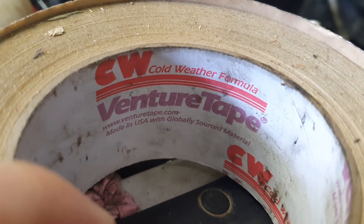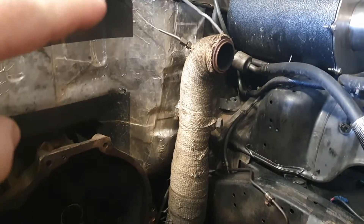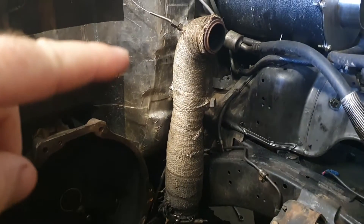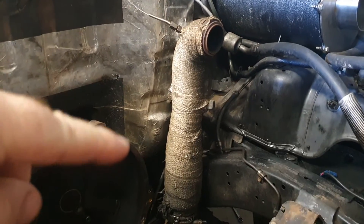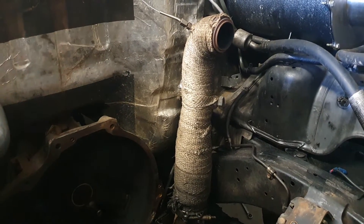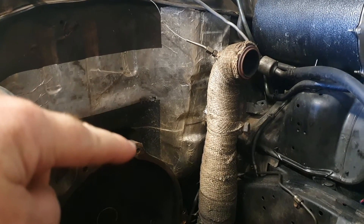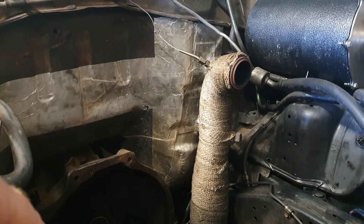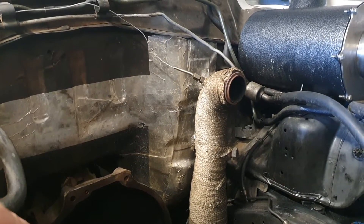On my dump pipe you can see I've heat-proofed the dump pipe itself — and that's not just heat proofing, it's also soundproofing in its own right. Then straight behind the dump pipe and behind my head, there's that foil just to keep the heat off. I've never had any issues — I've got this car really hot on big long runs out in the desert.